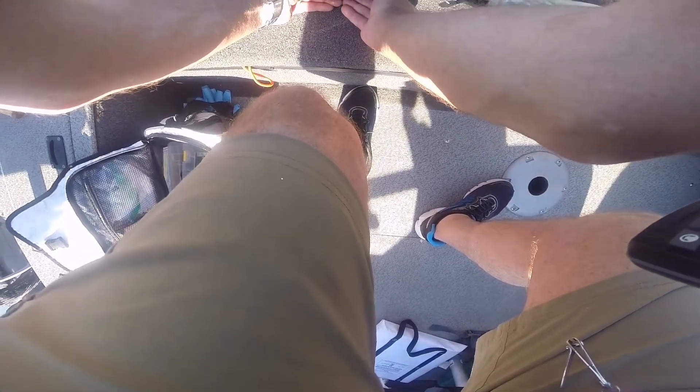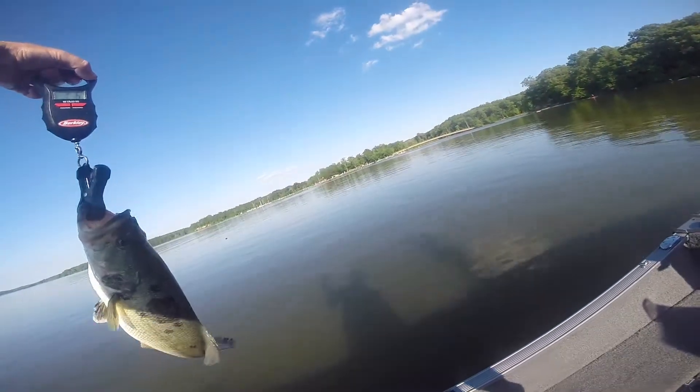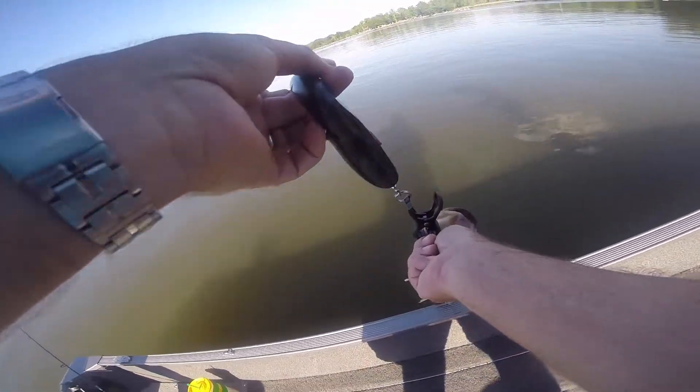That said four ounces, but that's not correct. All right, zero zero — two pounds, ten ounces. It's almost three pounds.